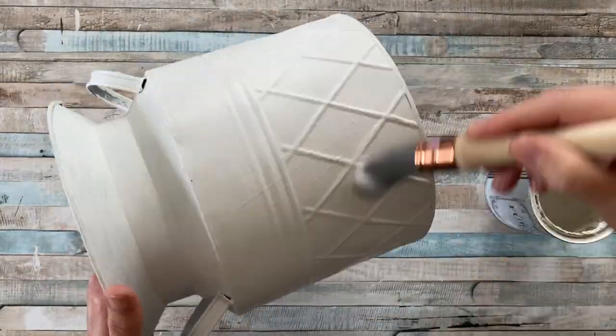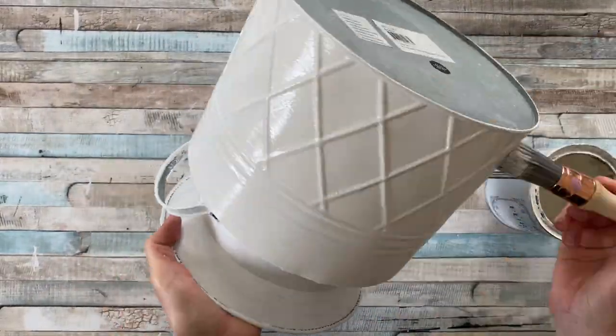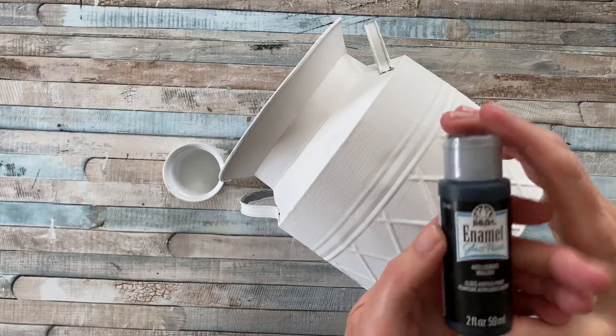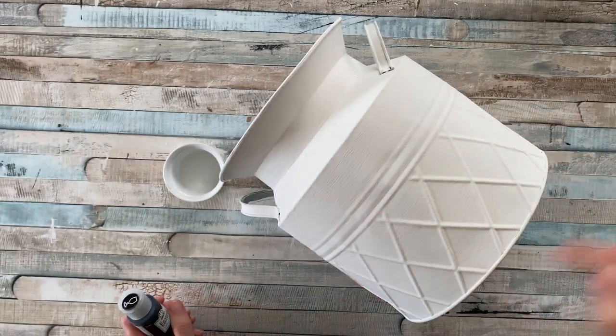This design only needed one coat of white paint. You can also use acrylic paint if you haven't got any chalk paint handy. Then for the next step, we're using some black enamel paint to paint those harlequin checks.